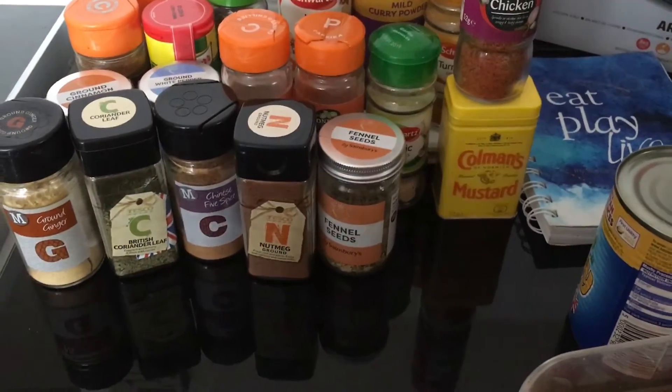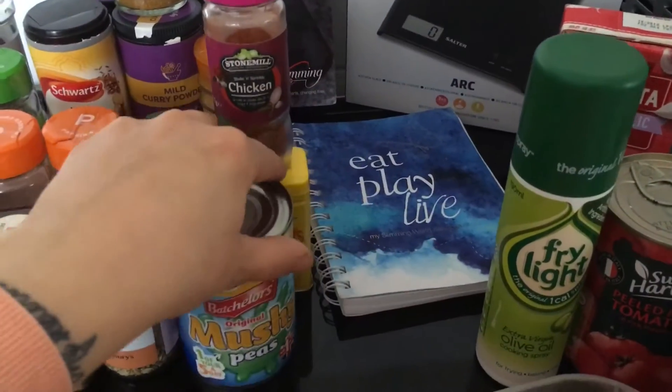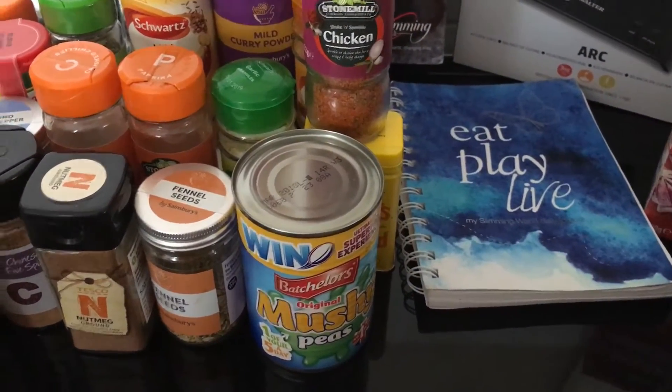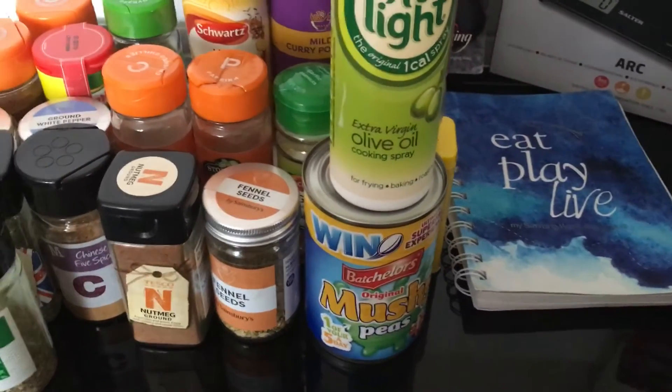Ground ginger, mixed herbs. Things like mushy peas are really important — they bulk out any meal quite easily. Fry Light is life, you'll need that for sure.